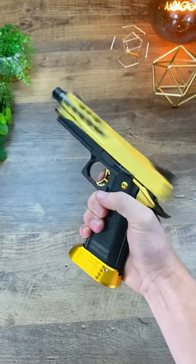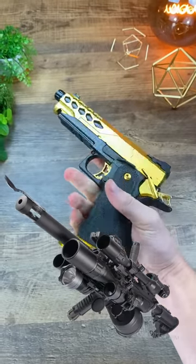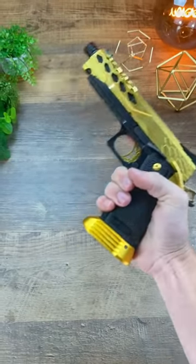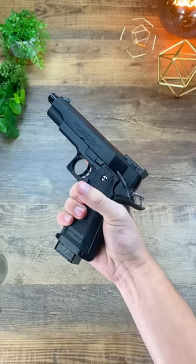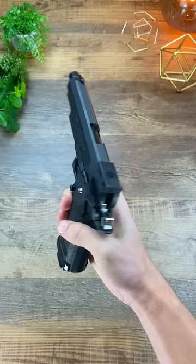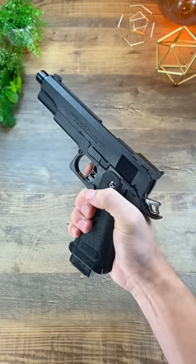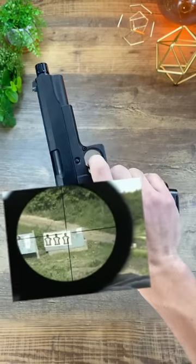The second accessory I'd recommend is some sort of optic, but only if you just shoot in your backyard or want one for fun. If you're planning on playing in a game, chances are you won't actually need your sights anyway. Just send a BB downrange and adjust from there. It sounds kind of stupid, but it works way better and much faster than trying to track someone with a reticle.